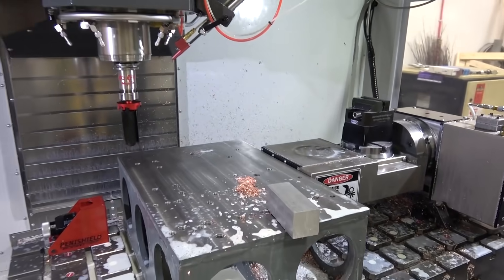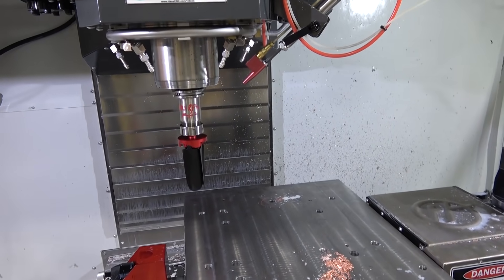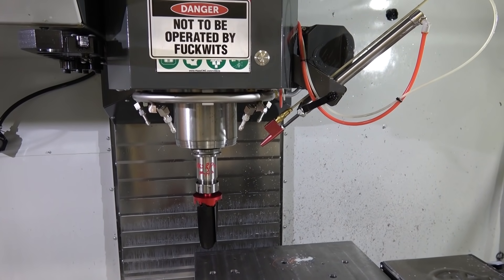Gentlemen, welcome back to the shop. Just the tip and only for a minute, mind. We're going to go over this here Cartesian robot — it's a very rigid robot, also known as a CNC.